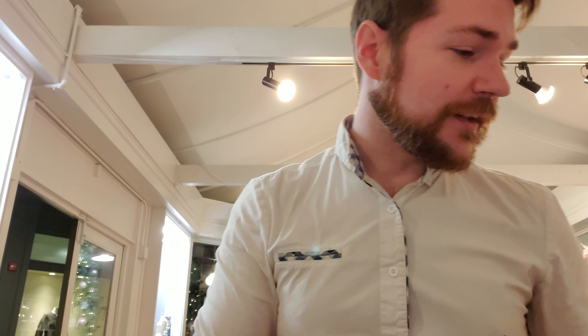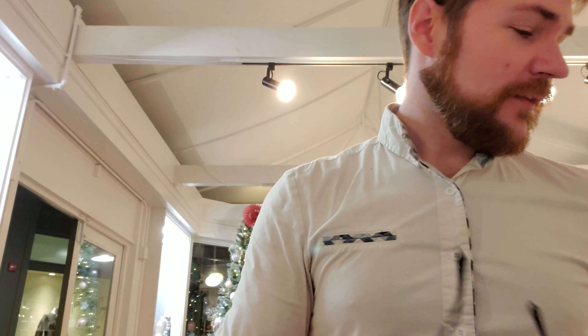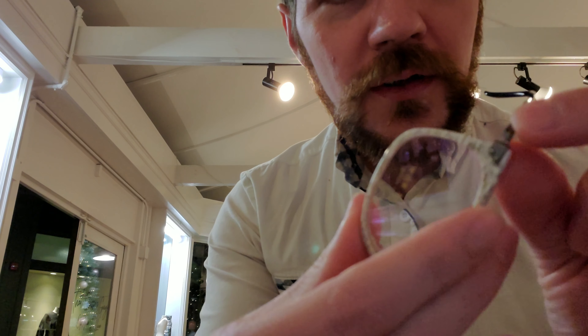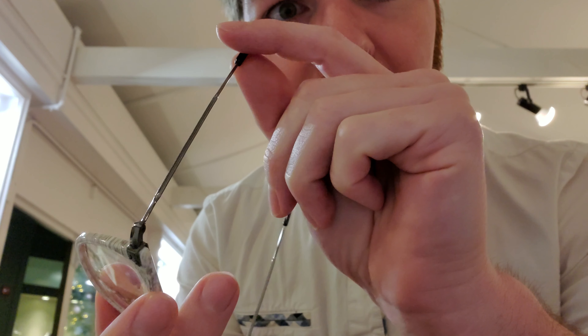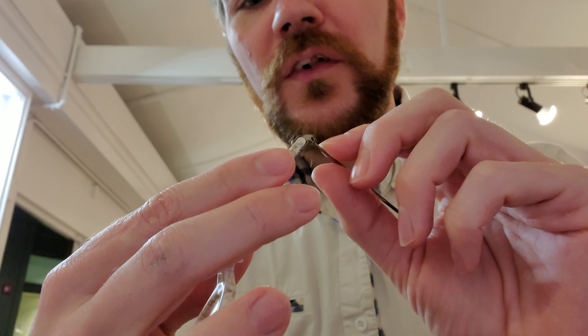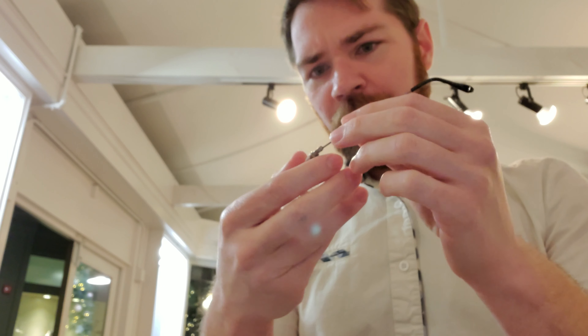This frame might actually be a contender for my signature look. We've got just incredible fit. What I love — and I've mentioned this in the other Savile Row video — you have this really nice finish on the material. You've got that nice detail through the temple core and at the front of the frame, done through a process they call coining: essentially it's stamped into the final finish on the frame, just like the classics.